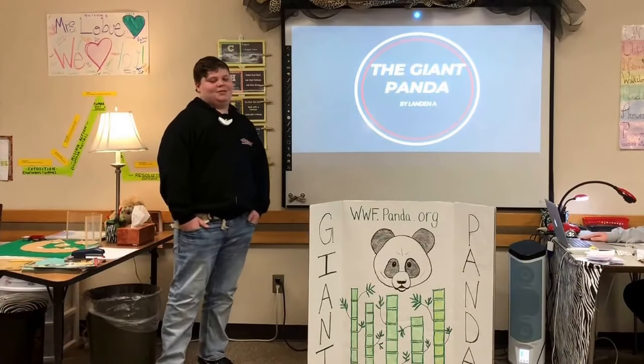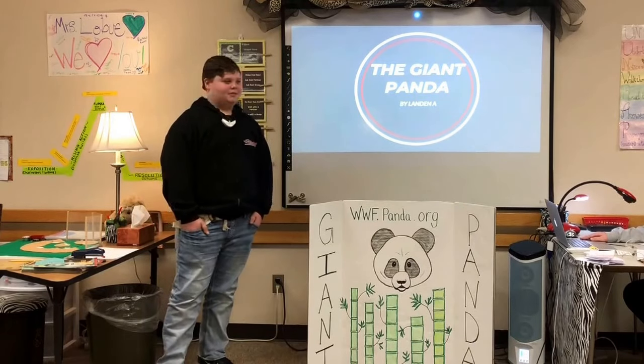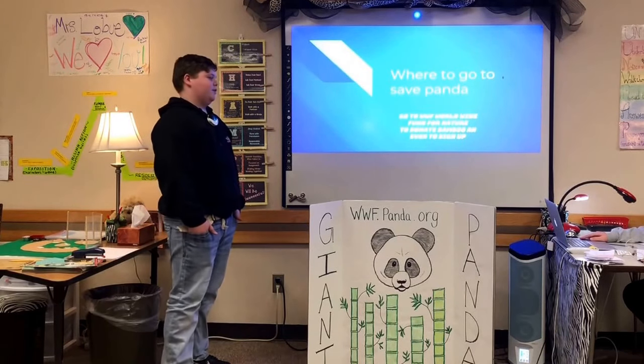Hi, my name is London and I want to teach you about giant pandas and the unique characteristics of a panda. To save the panda, you can go to WWF, the World Wildlife Fund for Nature, to donate or sign up.